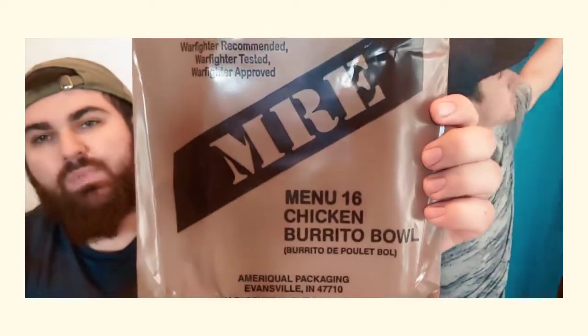What's up everybody, hopefully you guys are enjoying your day. We are back again with an MRE video — it's MRE Monday yet again. We're coming at you guys with menu 16, chicken burrito bowl. Hopefully you guys are enjoying MRE Monday so far; if you are, let us know down below, leave a like, leave a comment.